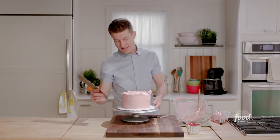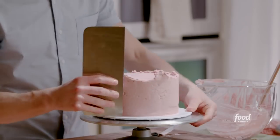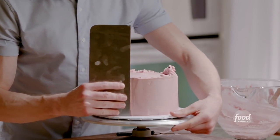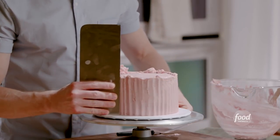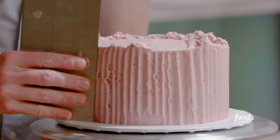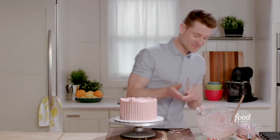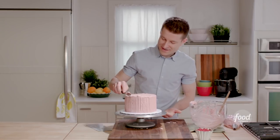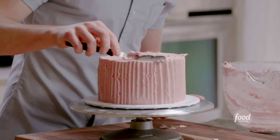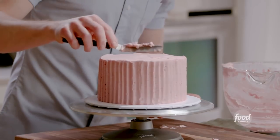I'll grab my metal cake scraper. Now I'll do this cool buttercream trick that gives the cake neat ridges — I'm gonna hold my scraper just like I had it, but tap it back and forth as I turn the cake. Just like that, it looks super cool with this great texture. I'll scrape the edges of the buttercream in so I have a nice clean top edge.